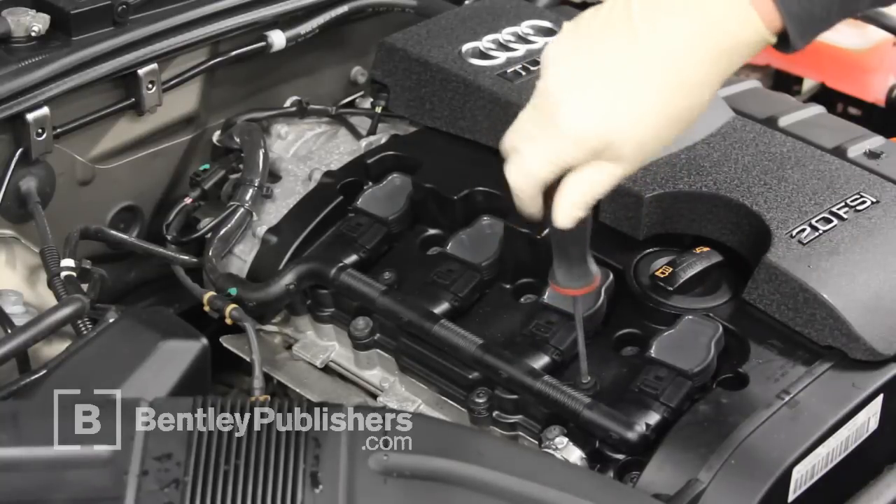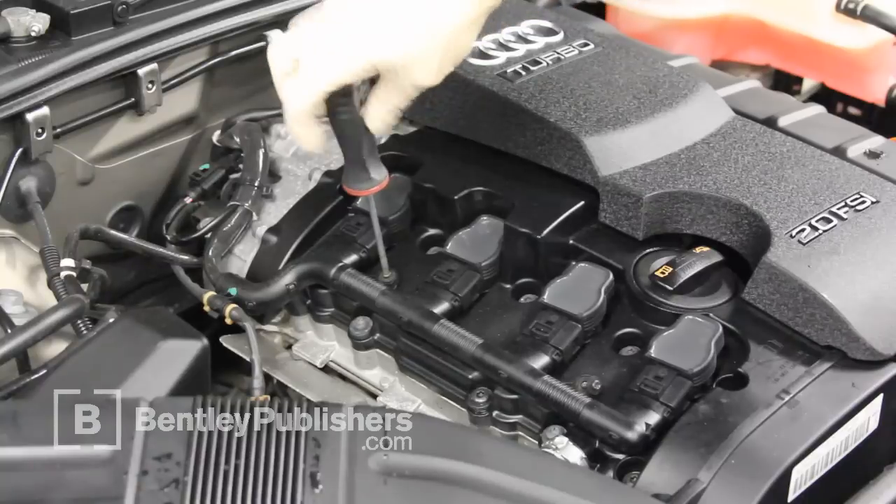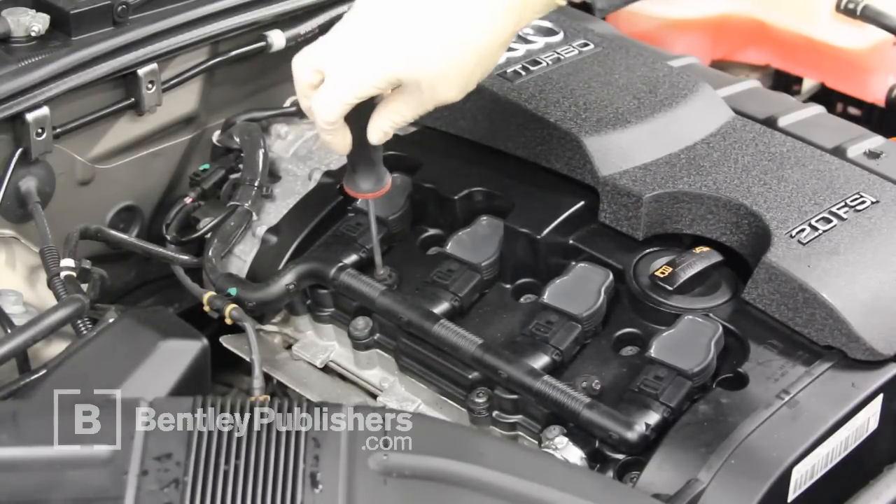Remove fasteners for the ignition coil electrical harness. Once removed, be sure to store fasteners in a safe place.